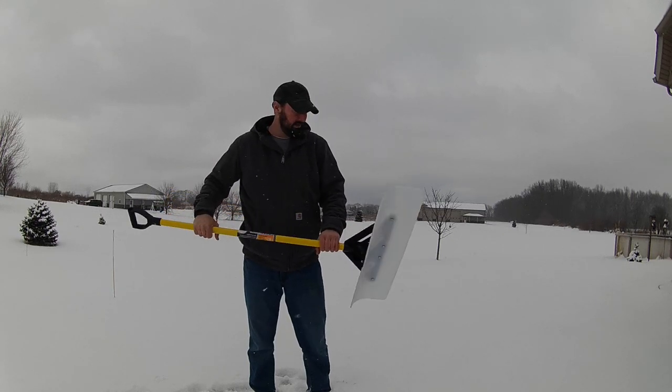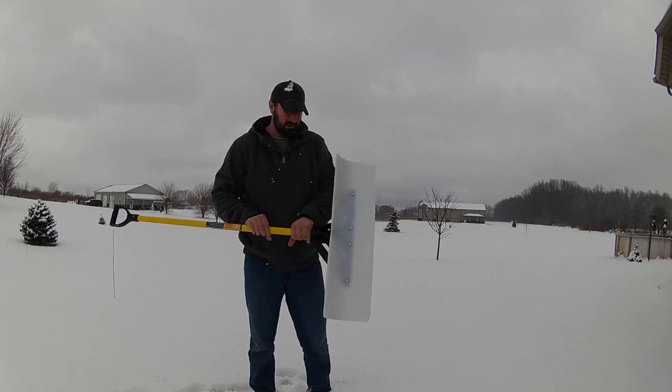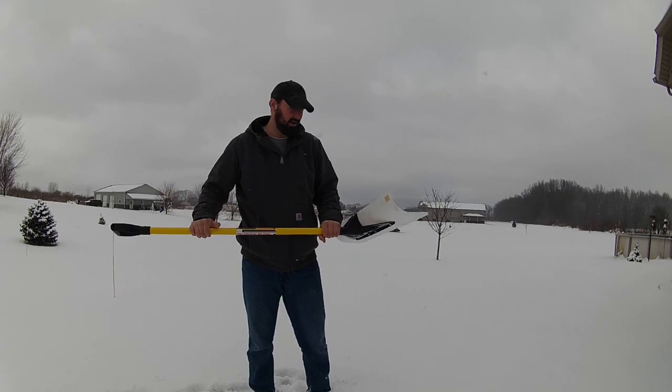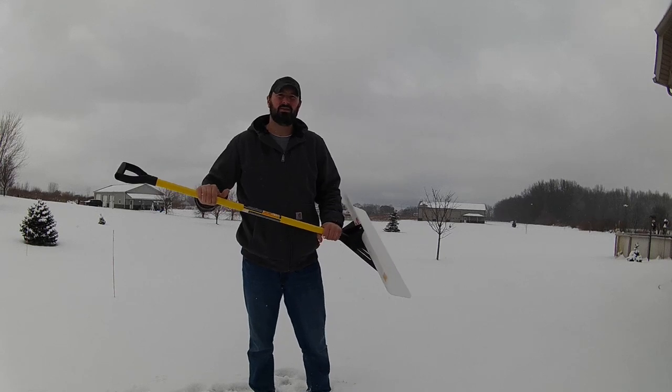Fiberglass handle, all stainless steel hardware, made in the USA. It's not the cheapest shovel you'll buy, but it's definitely a shovel that's going to last.